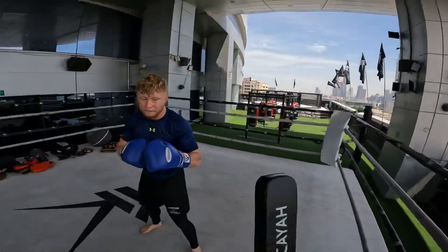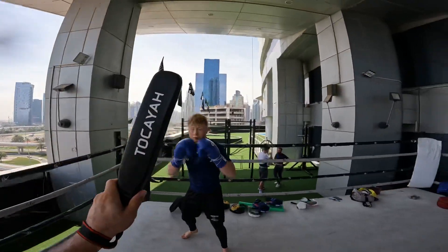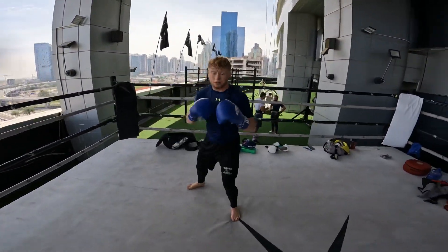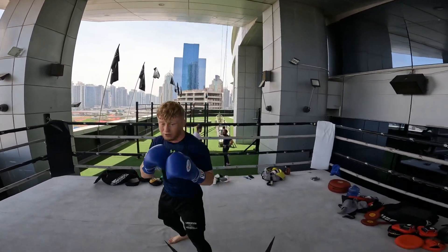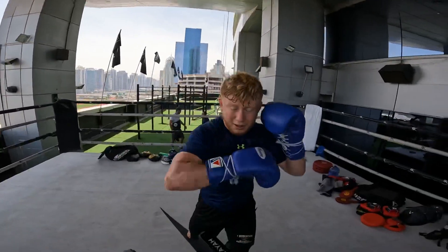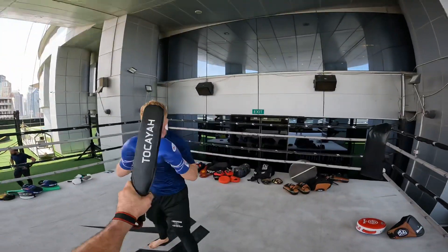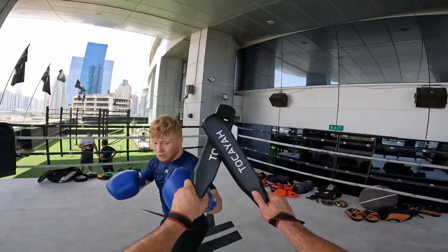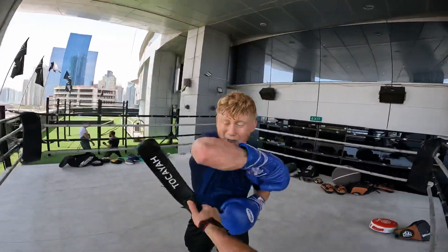Again. Hands up. One. Elbow. One. Again — cross elbow. Yes. Good. Elbow, elbow, elbow. Yeah. Elbow. Spinning back elbow. Good. Again. Yes. Elbow. Good.